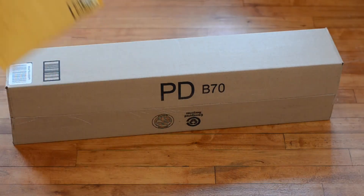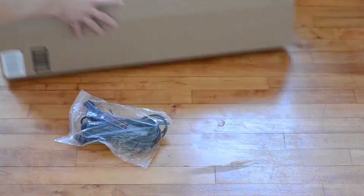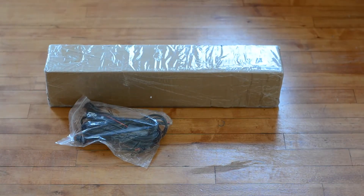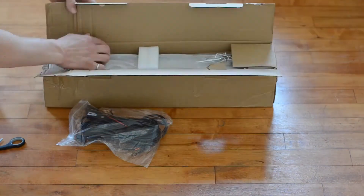Hey! Today I will be reviewing the 20 inch Cree LED light bar made by Colite. I purchased this light bar and the respective wiring harness on Amazon.ca, and for some reason the one with the wiring harness doesn't have Prime, but nonetheless the product came within a matter of days.